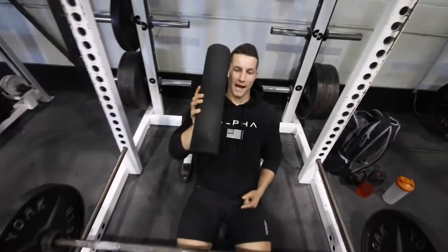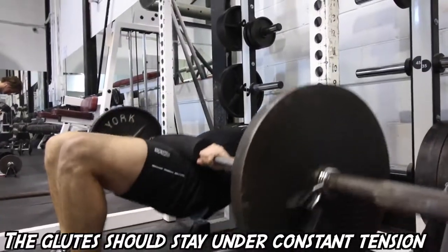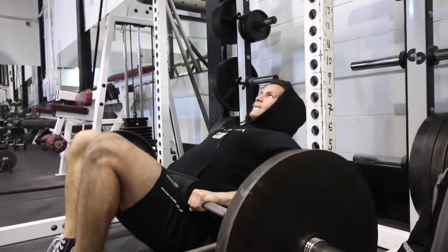First step is take a pad and you're going to want to put it right around there. If you don't have access to one of these, use a yoga mat, a sweater, a towel, anything that's going to take away the pain from your hips. Alright, number one, the king of all of them is the hip thrust.